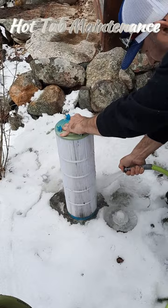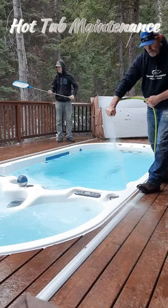Next we'll go ahead and net out the floaties, spray off any of the surfaces, wipe them down, and we'll add some water to the hot tub if it needs it.